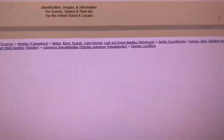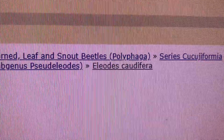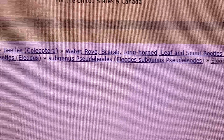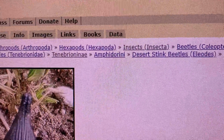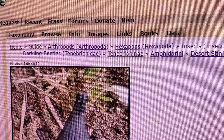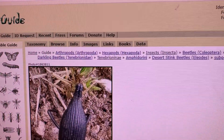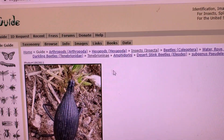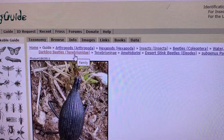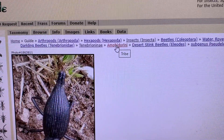Eventually the specimen was placed taxonomically as Iliodes caudifera, in the subgenus Pseud Iliodes, in the genus Iliodes, in the tribe Amphodorini, in the subfamily Tenebrionini, and in the family Tenebrionidae. We're talking about two beetles today — neither of them is Iliodes caudifera, but they are all in the family Tenebrionidae and both in the subfamily Tenebrioninae. They differ in what tribe they are in.